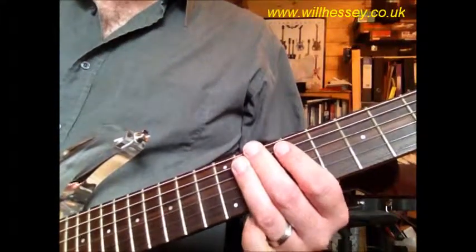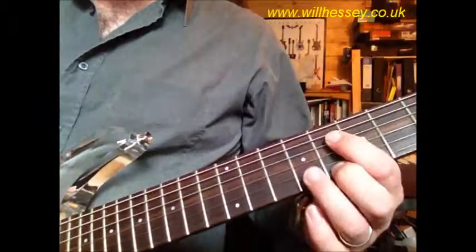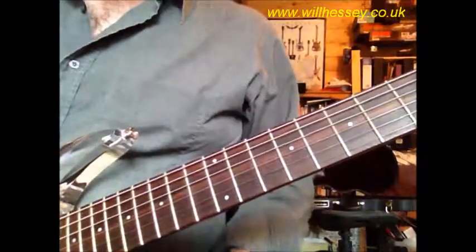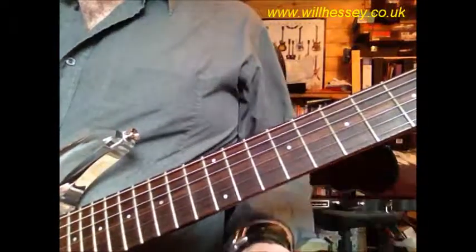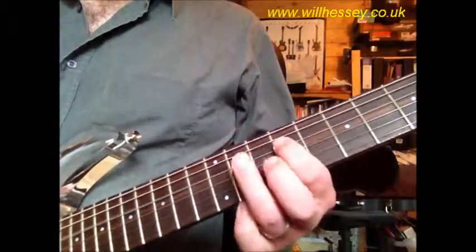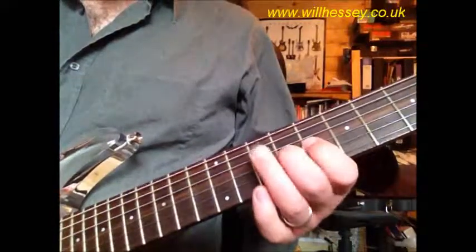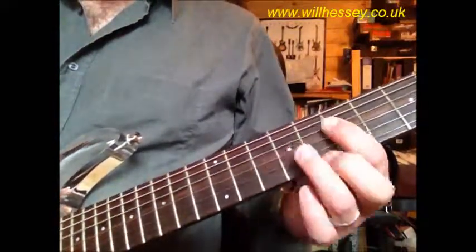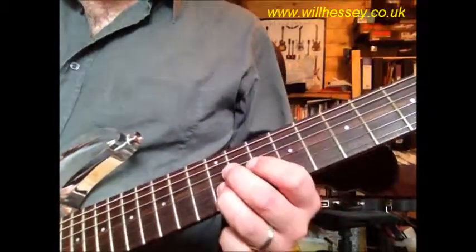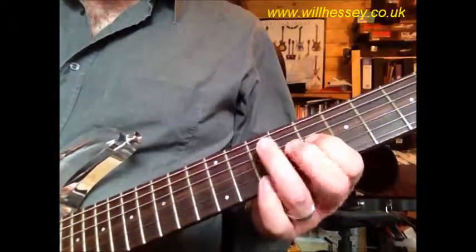And parts 1, 2, and 4 should sound like this. So when we add all the parts together, it should sound like this — I'll shout them out as we go. So: 1, 2, 3, 4.